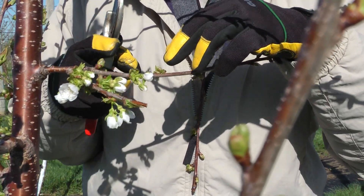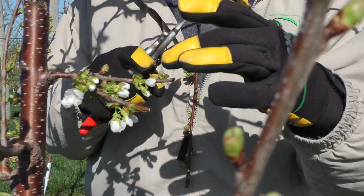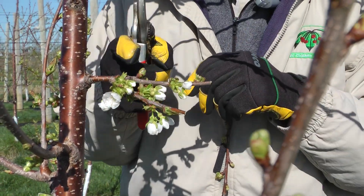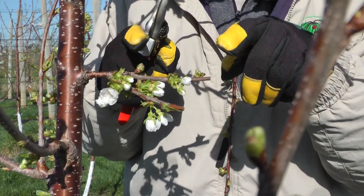On the other side of this branch we have three or four clusters of flowers and a vegetative bud. We make the cut there to regrow from that bud — so this is our leaf area, and this will be our new fruiting area. You can see where we made that cut last year: we had fruit at the base, and the new shoots grew out from where I left two vegetative buds.